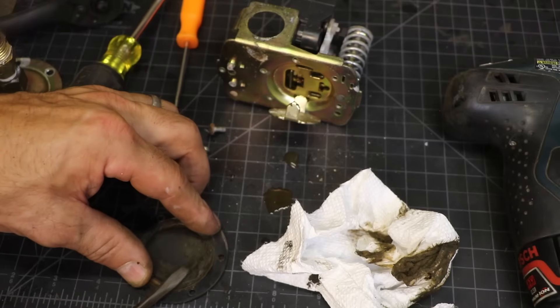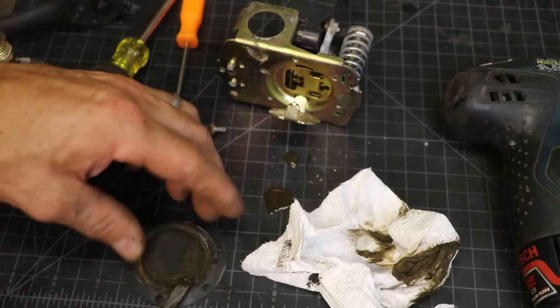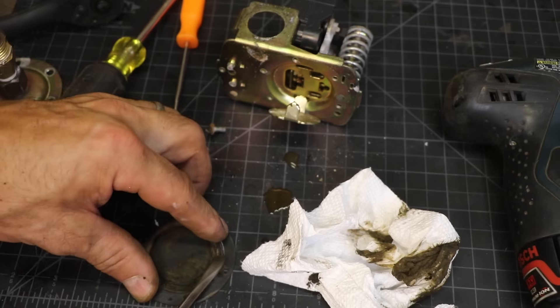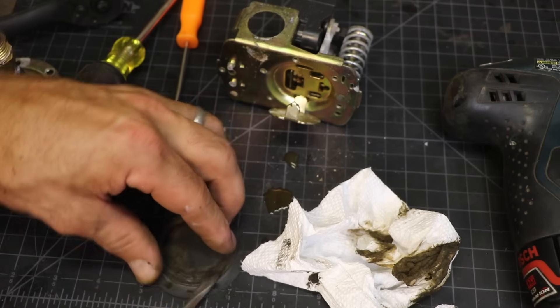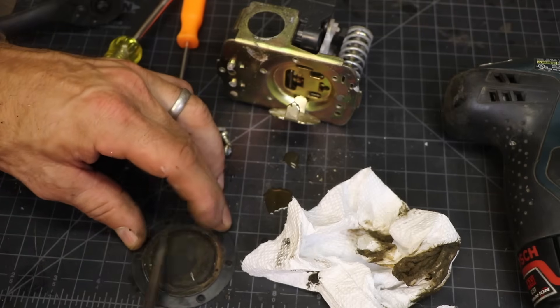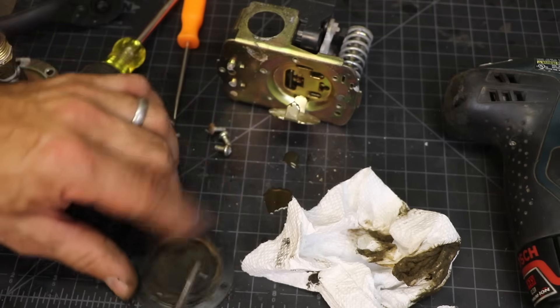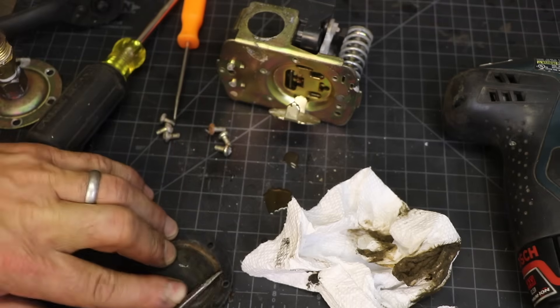Now most people would just buy a new pressure switch, and I could do that — they're not expensive. But I like fixing things and I like learning how things work; they kind of go together. And I'm here, might as well fix it. You never know — one day the zombie apocalypse might come and I'm going to be able to fix the pressure switch.